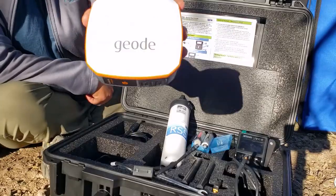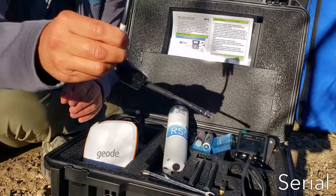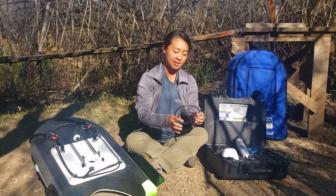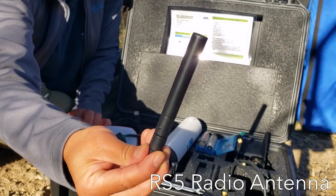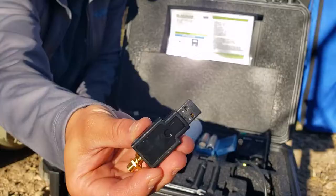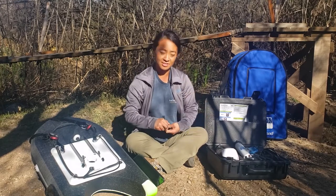If you order the GPS, you're going to see the Geode GPS, which comes with its own charging cables and accessories. With the Geode GPS, you're going to see a small cable that connects the Geode to the RS5 itself. Along with cabling, you're going to see this radio extension cable, which is meant to go from the RS5 system to one of the radio antennas. You're going to see two radio antennas in the box — one goes on the RS5 via that extension cable, and the other connects to the USB dongle. You screw that in, turn the antenna up, stick it into your laptop, and that's how you connect your laptop to the RS5.